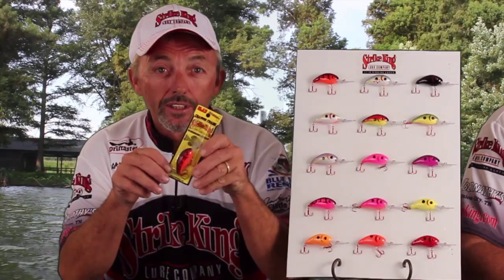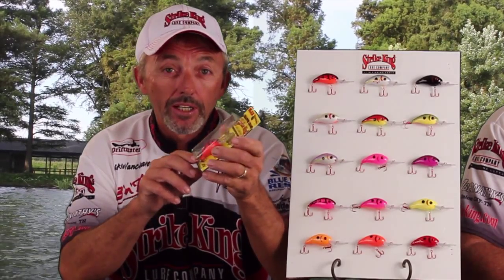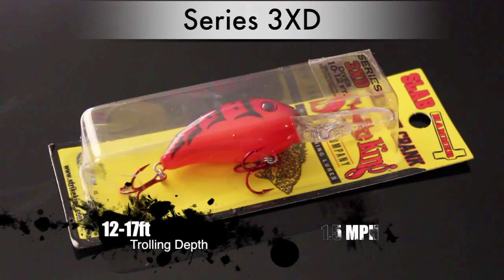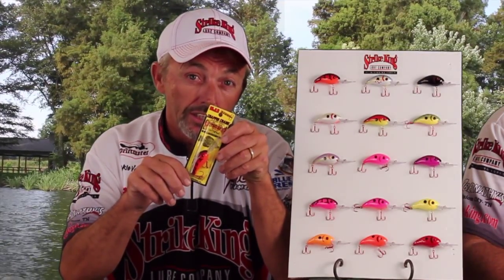What I want to go over today is the Strike King 3XD — the new crankbait. This bait will dive anywhere from 12 to 14, up to 17 feet, depending on how much line you have out and your speed. We've been pulling it at about a mile and a half per hour and this bait will catch you some good-sized fish.